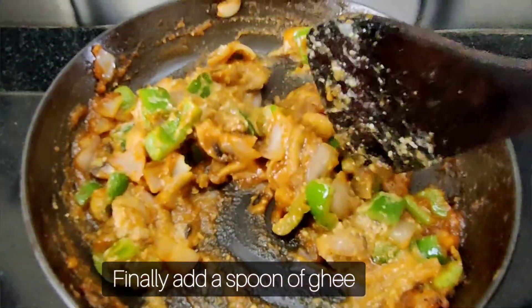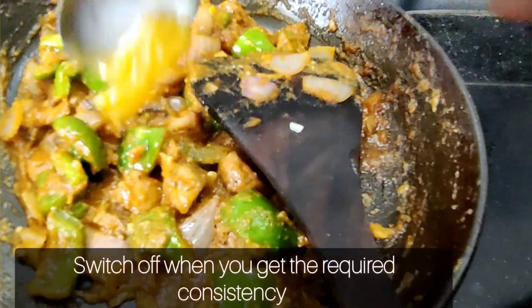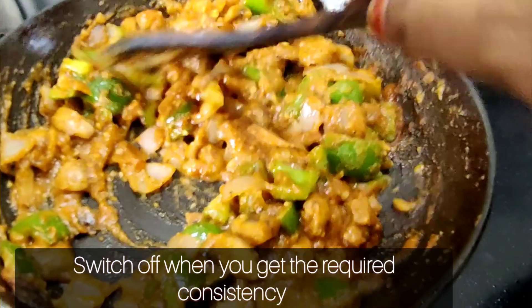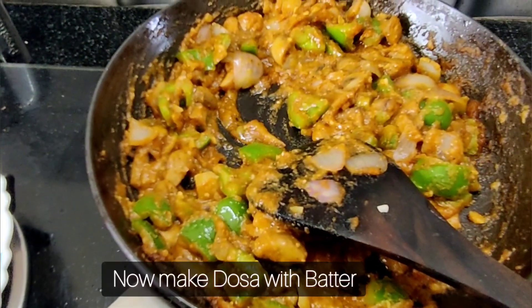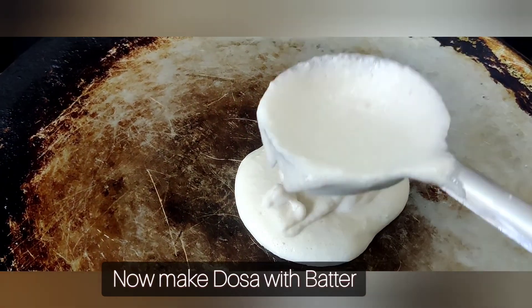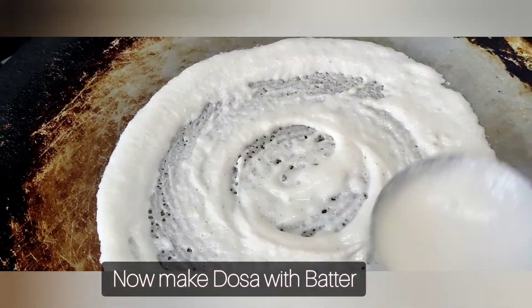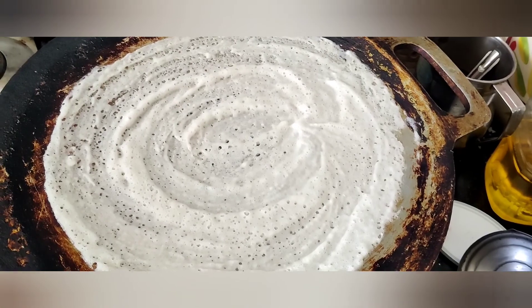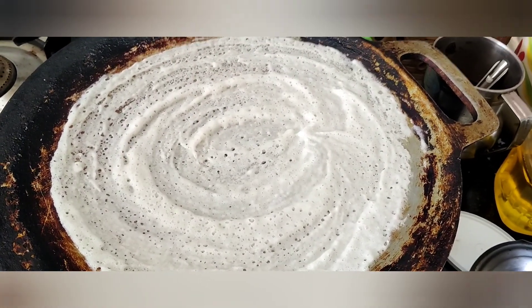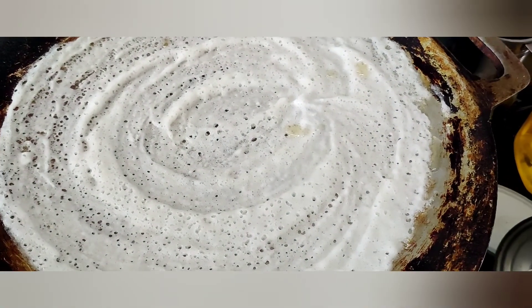Let's add the paste and cook for 1 to 2 minutes. The consistency will be correct. Add the dough to the pan and bring it to a gravy. Add some flavor to the dough.